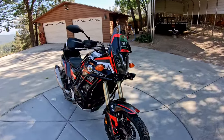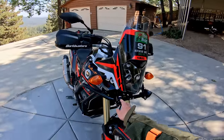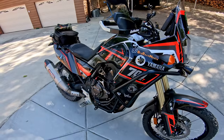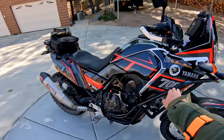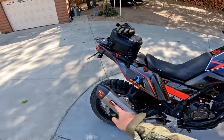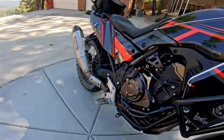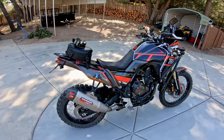This bike is far from stock. The things it has are mostly bolt-on things. We've got LED driving lights, a beautiful graphics kit by Vissid Design, Bark Buster handguards, Tusk crash bars, Tusk skid plate, IMS foot pegs, and a Yoshimura full exhaust system — headers all the way back, the cat's been taken out — and this bike sounds incredible. You will get to hear that in a minute.